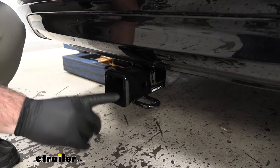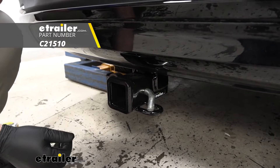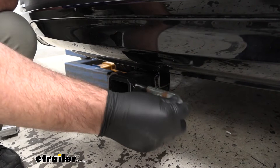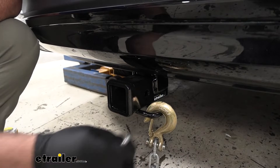The hitch pin hole here is going to be 5/8 inch in diameter, so it's going to take a standard 5/8 hitch pin. A hitch pin and clip does not come with this hitch, however it can be found here at eTrailer. The hitch pin is going to allow you to secure your items in the receiver. We're also going to have rolled steel safety chain loops welded to the bottom of the receiver tube, with very large openings that will accommodate different sized safety chain hooks.